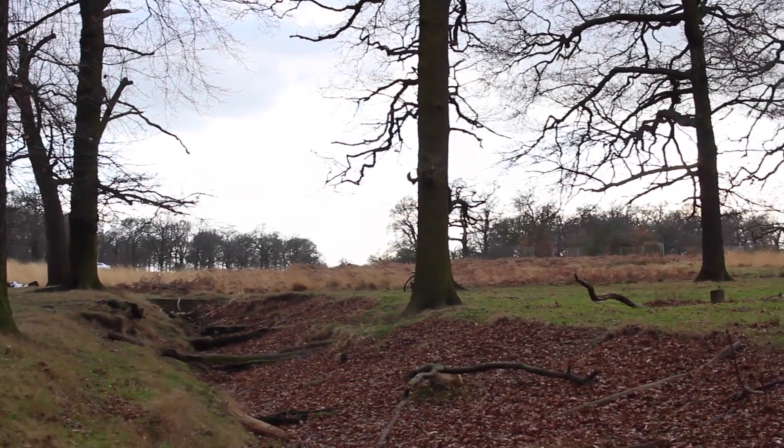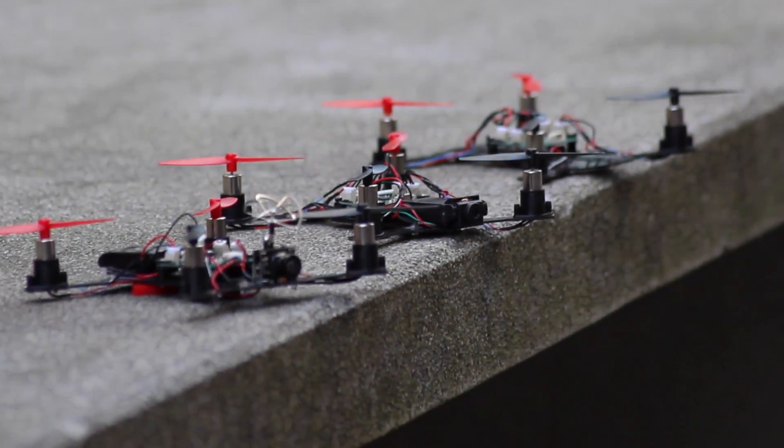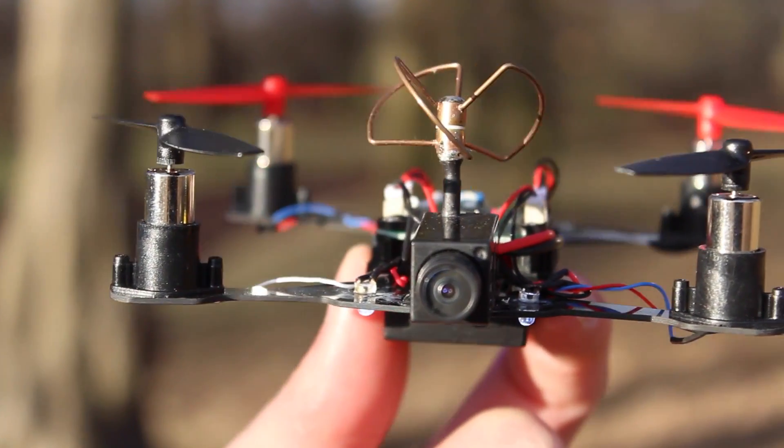The Carbon Racing Kit provides everything you need to fly and race FPV at a micro level. As a modular platform, you can customise and personalise. It's also compatible with a number of analogue racing cameras that plug into the Universal Flight Controller.